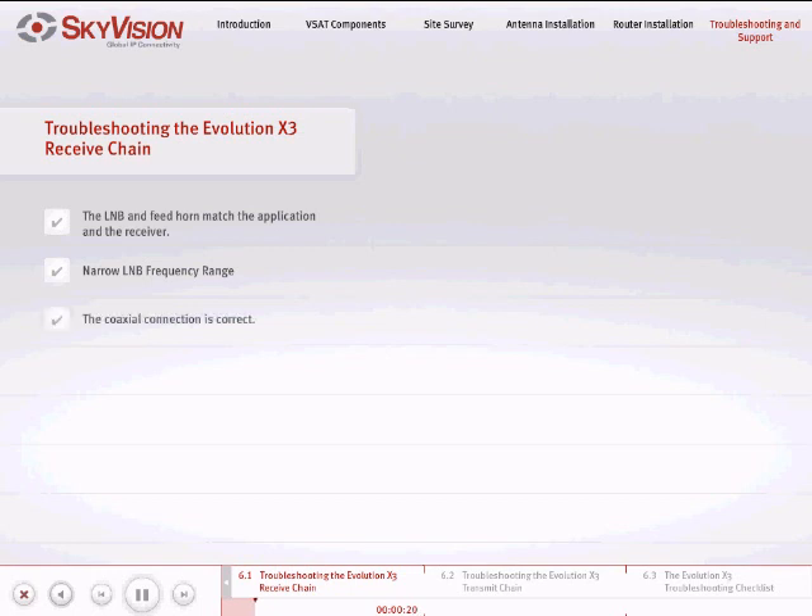Is the coaxial connection correct and tight? If you do not know or are uncertain of any of these parameters, we recommend that you consult the receiver documentation or call SkyVision support. Check to see that the coaxial connector is clean and free from any corrosion. If there are signs of corrosion, it is recommended that the LNB be replaced.